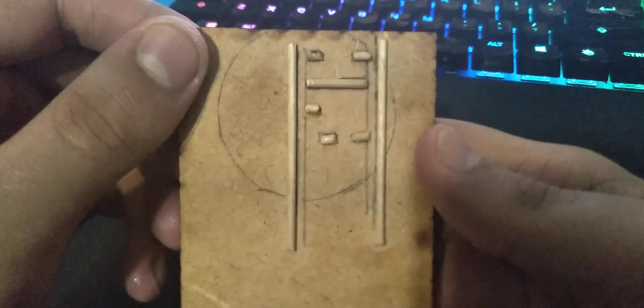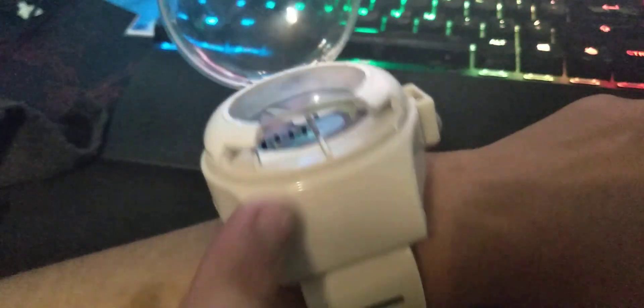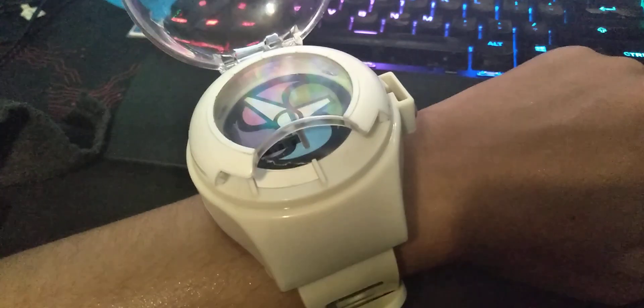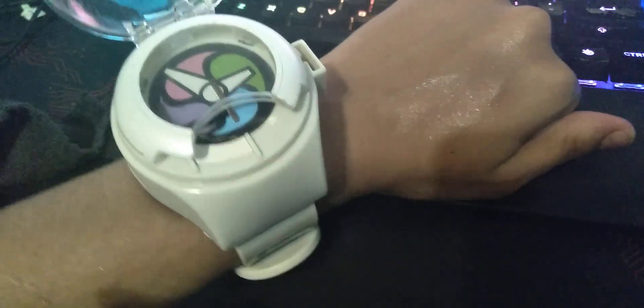So I made this a long time ago with a bunch of toothpicks. It works, but the problem is that I have to unscrew this, go on the inside, and unscrew the top part — then it will work. I could just slide it on there and it works.